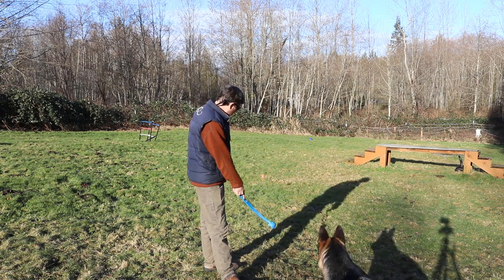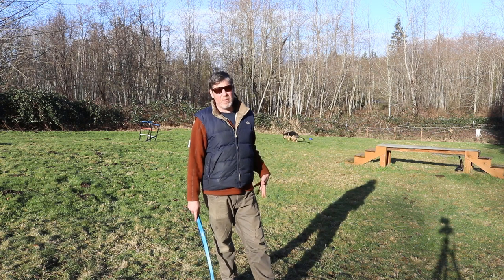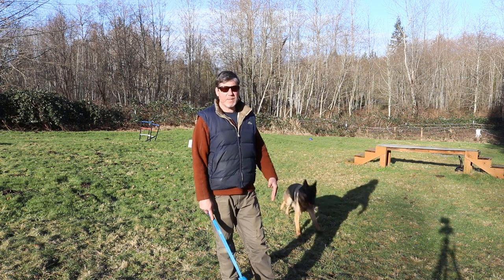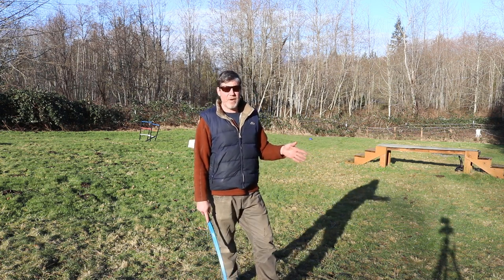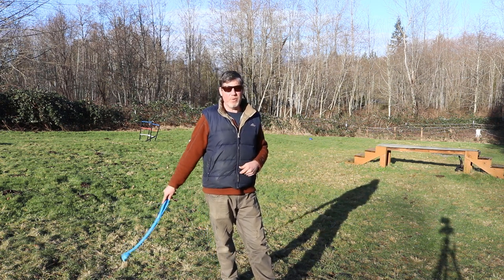I'm just going to toss the ball. What you'll notice a lot of times is your dog may come by you or in your vicinity, but they tend to parade around with the object because they really like it if you attempt to chase them. That's one of their favorite games — to have an object and then you run after them while they play keep away with you.